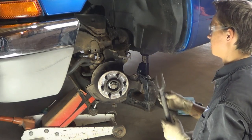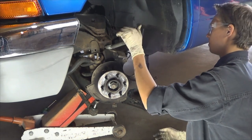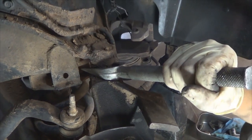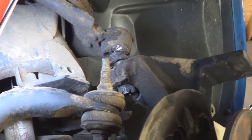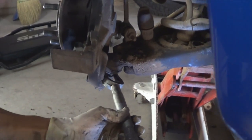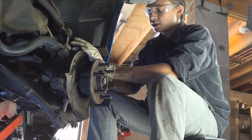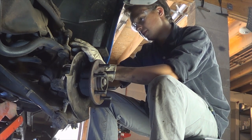Since we're replacing the ball joints, we don't care about the rubber boot, so we're going to use a pickle fork separator to separate the ball joints from the steering knuckle. Now you see why we left the nut on — because that way, when it separates, the knuckle won't come out and hit you. Once you've broken the ball joints loose from the steering knuckle, remove the nuts and separate it from the steering knuckle.